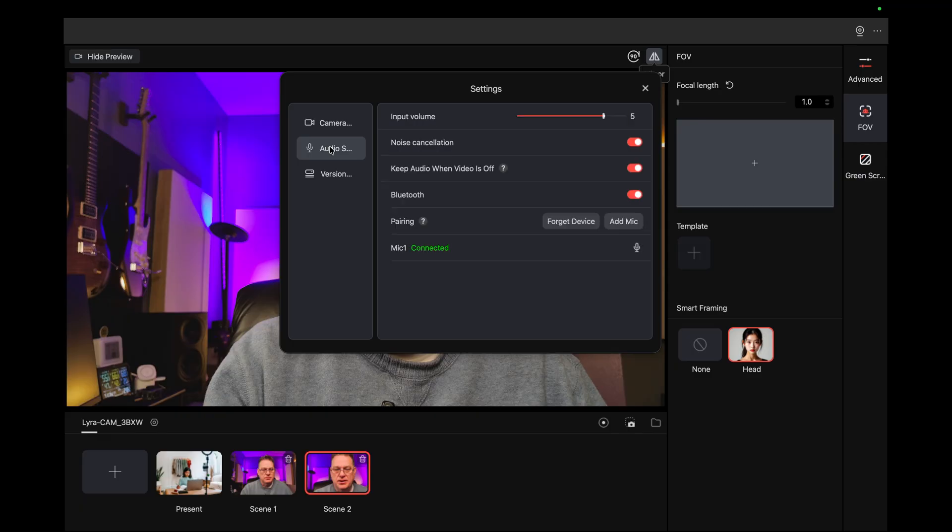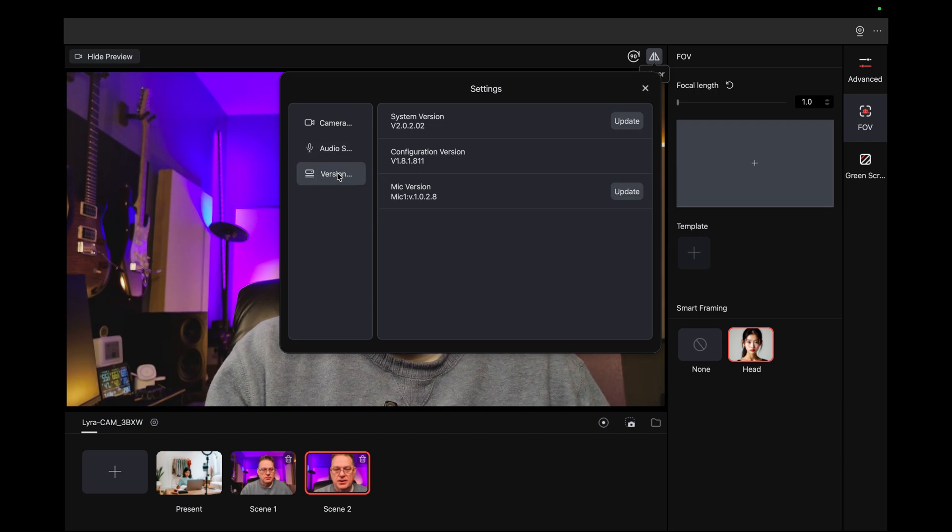Audio — let's see. Noise cancellation is on. Bluetooth pairing — add mic. It's connected. Let's see what happens when I do this. Ah, that turns it off. Input volume — I don't see a meter. Update — mic version. They're all up to date.